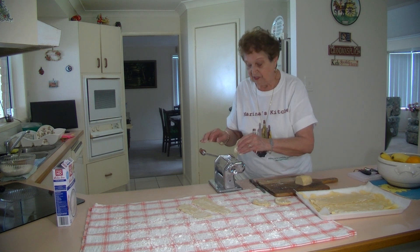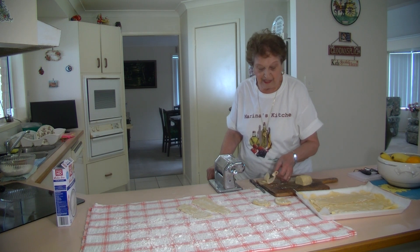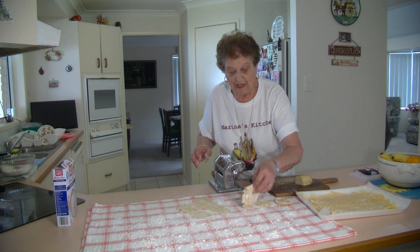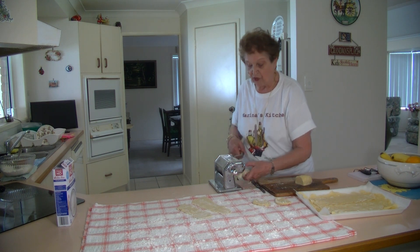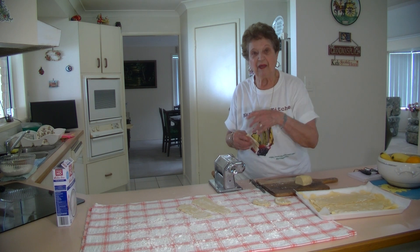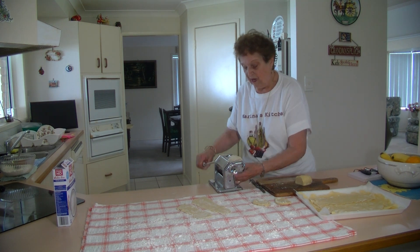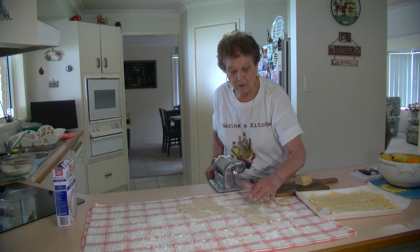Then we go to the medium setting and then to the small setting — it works out the same. It's lovely to have these fresh gluten-free pasta sheets because those dry ones you buy in the packets are really hard. They say you don't have to boil them, but sometimes I give them a boil just the same.